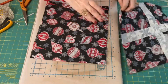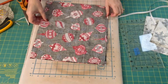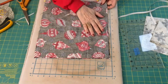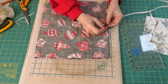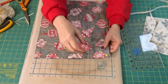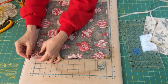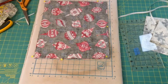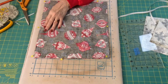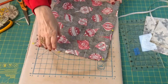Now we can put the right sides together. Make sure you're paying attention to any directional fabric. I'm going to put a few pins in it, take it over to the sewing machine, and stitch around leaving an opening. I think I'll leave the opening over here on the side. Okay, let's go stitch this.